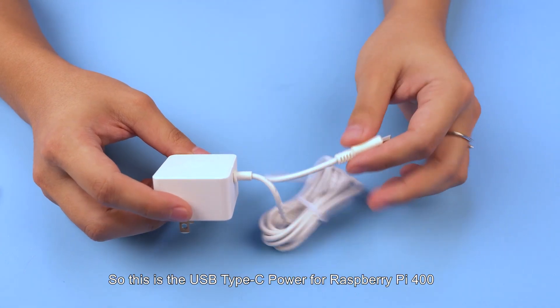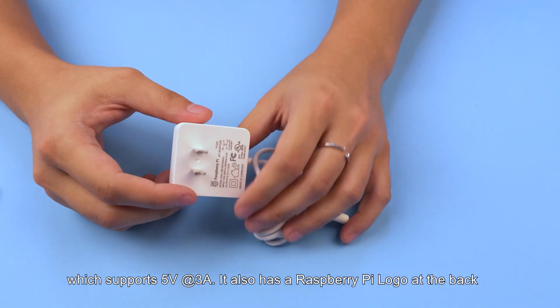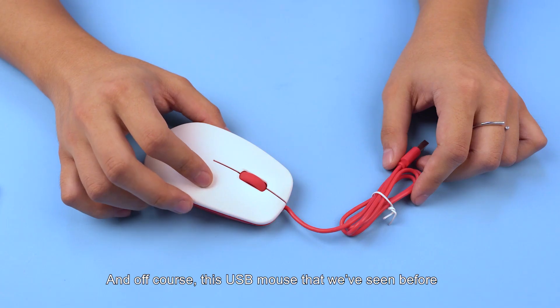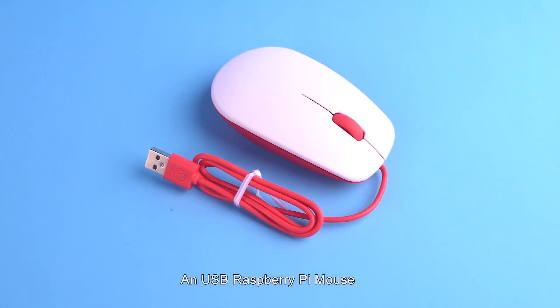So this is the USB Type-C power supply for the Raspberry Pi 400, which supports 5 volts at 3 amps. It also has the Raspberry Pi logo on the back, and of course this USB Raspberry Pi mouse that we've seen before.